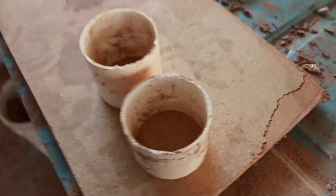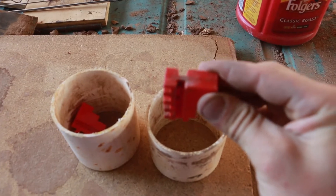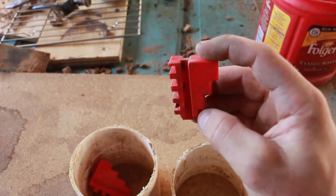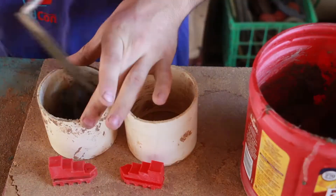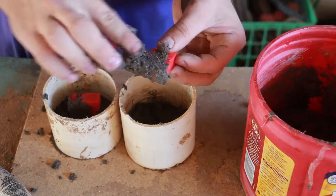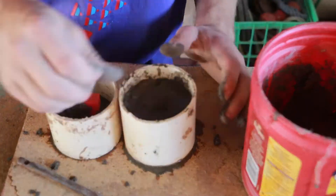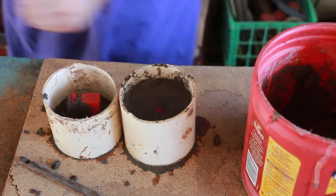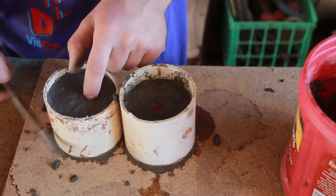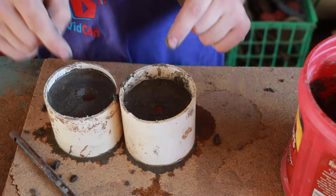Here are our two molds that we're going to put our pieces into. I'm going to put them in the mold face down, with the tip pointing downward, so that I have the back that I can pour into. I'm thinking that will produce the best pour result. I'm just going to pack this in a little bit before I bury it. I feel extremely confident in this — I really think it's going to work.